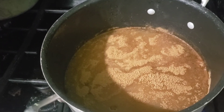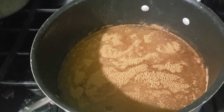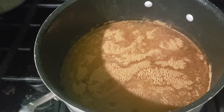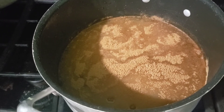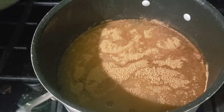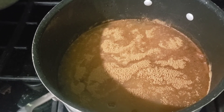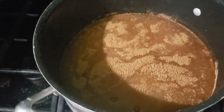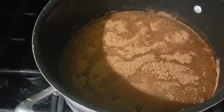For my pear pie filling I have two and three-quarters cups of sugar, three-quarters cup of clear gel, one and a half teaspoons of ground cinnamon, half a teaspoon of ground nutmeg, one and a quarter cups of cold water, two and a half cups of the pear juice I got from boiling my pear scraps, and half a cup of lemon juice. I'm just going to bring this to a boil now.